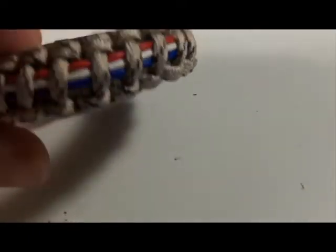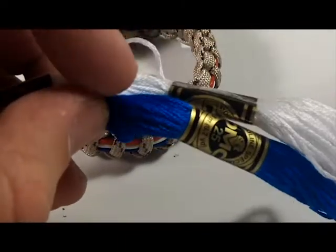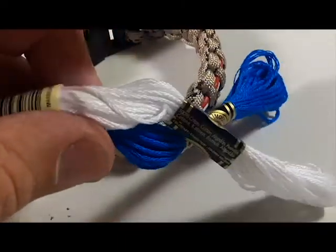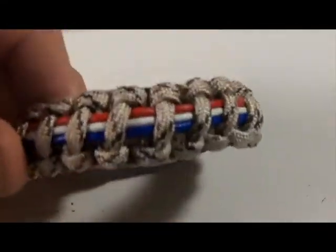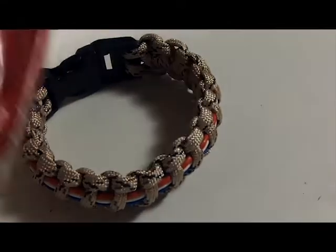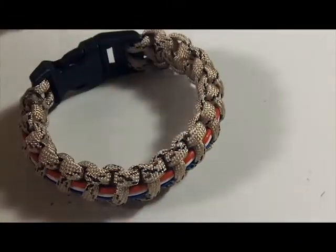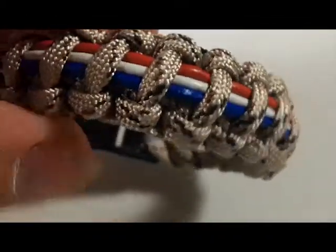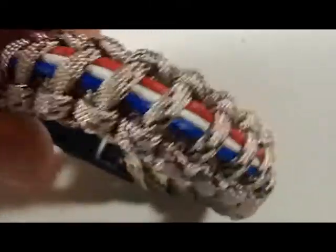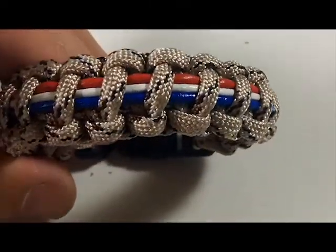I was having some trouble with this because the string isn't really hard or strong, so it was kind of unraveling on me. So I got some leather — a little leather rope in red, white, and blue — and I weaved that into a desert camo bracelet.